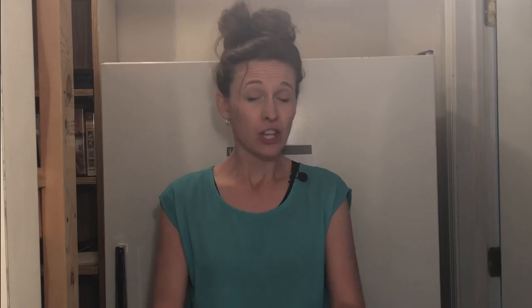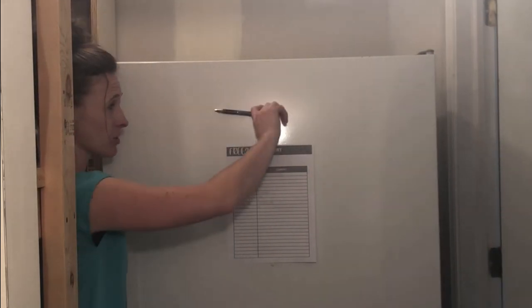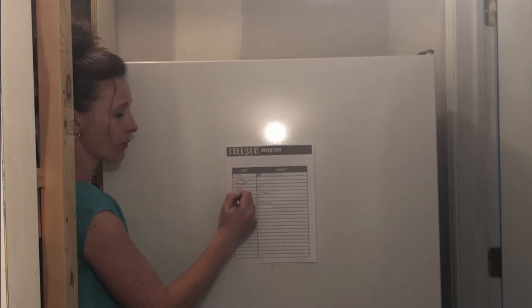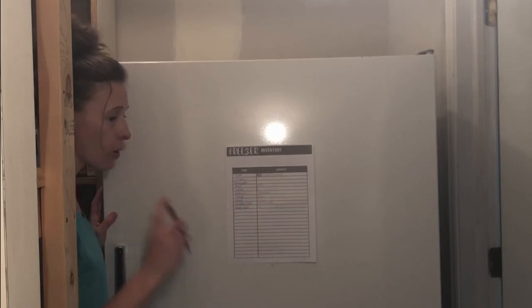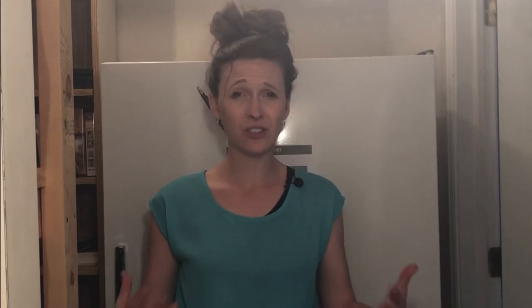It doesn't save you any money if you leave things sitting in your freezer and never use them — it just wastes your time. The one thing I use so that I do not waste what I put in my freezer is a freezer inventory. You can snag mine in the description box below, but you can just use any sheet of paper. I like to stick a magnet on the pen so I always have one with me. Whenever I put anything in my freezer, I'll write it and put a tally mark, and when I pull it out I'll scratch one tally mark off. So at a glance I can check that inventory and see what I have on hand and what I need to use up.